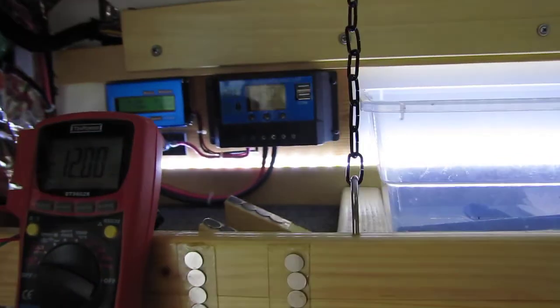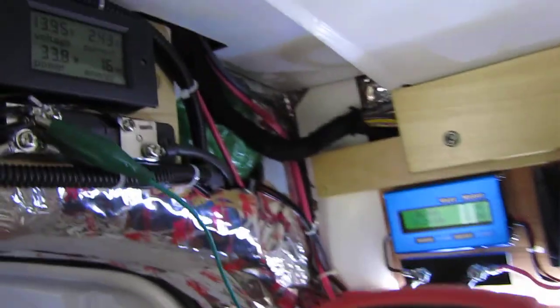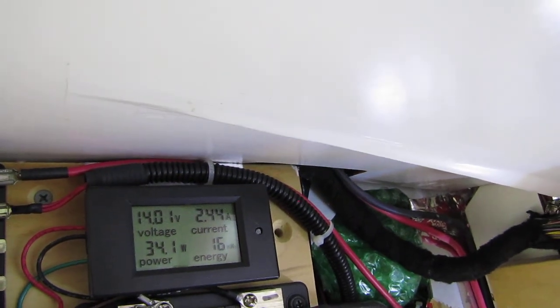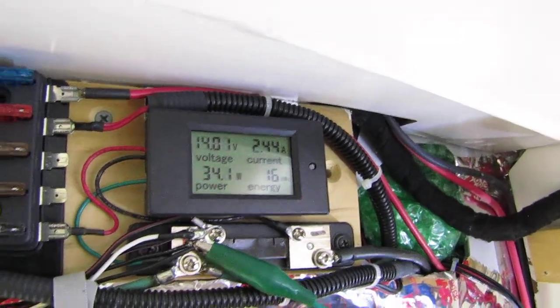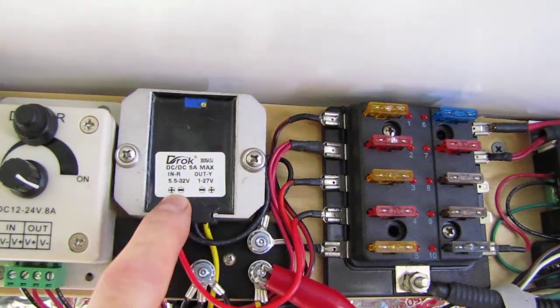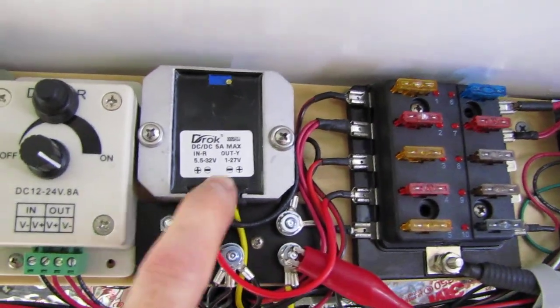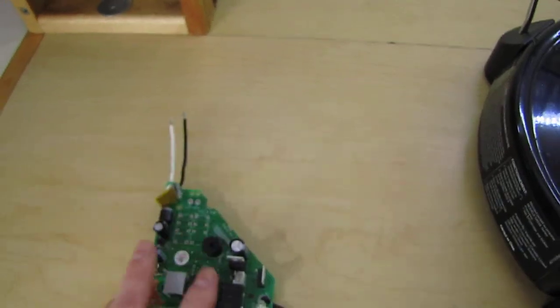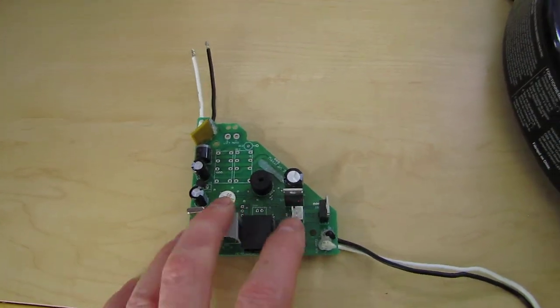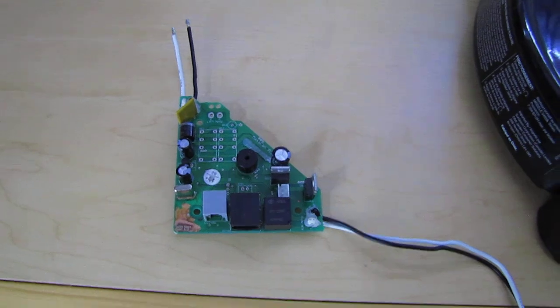That beeping is my multimeter on a timer getting ready to shut off — still running at 12 volts out to the fan, and 13.01 to 14.01 on the battery system, which keeps jumping around between 14.01 and 13.95. This unit may save my fan. I've only got about another six months before the two-year warranty runs out, and I don't want to be buying these boards all the time if this is going to be a recurring problem. The guy at MaxAir told me these boards are about $42 if they're not under warranty. That's my MaxAir fan repair video.